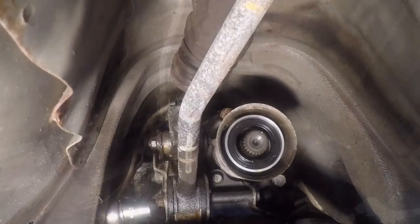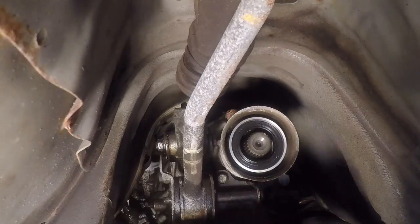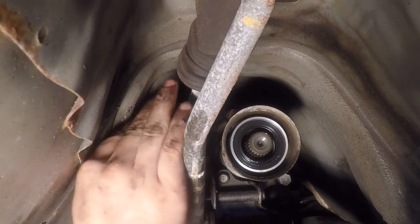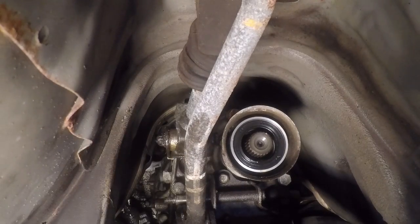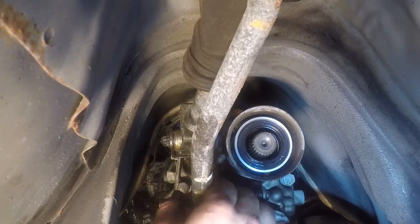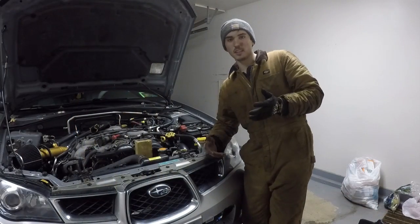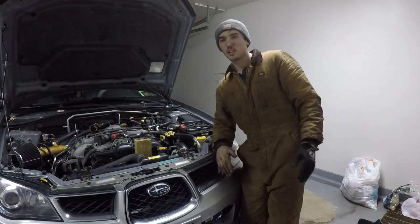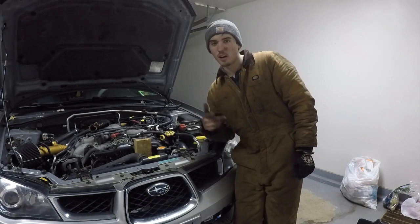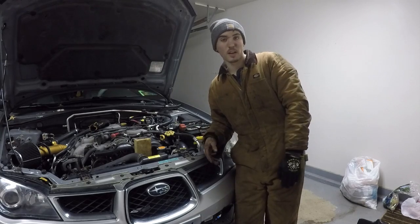Alright, let's get this shift linkage disconnected. One down, one to go — there's a nut on top, that's why I couldn't get it. We got it — no idea where the nut is, but we got it. Well guys, it's late, I only have one glove, I'm dirty, and the transmission is completely ready to come out except for the bell mount bolts. It's a little too late — I'm done working for the day. Tomorrow I'm going to get the transmission out, change the clutch, and put everything back together.